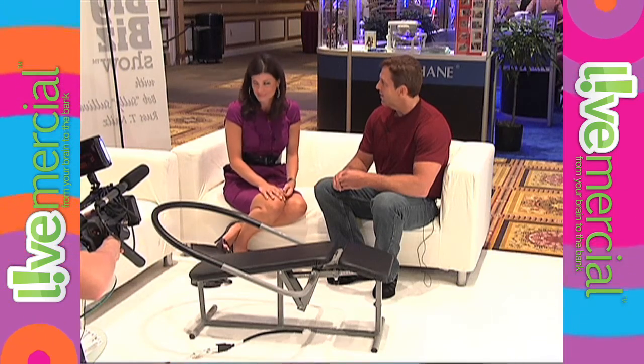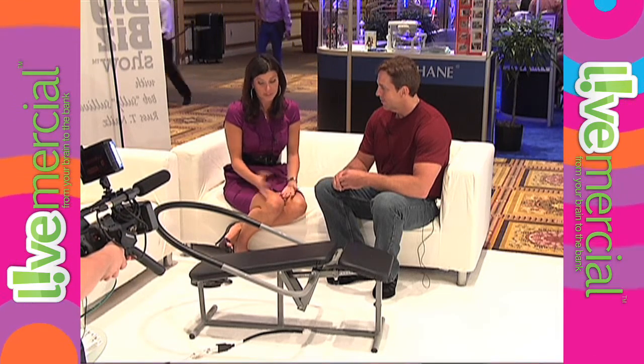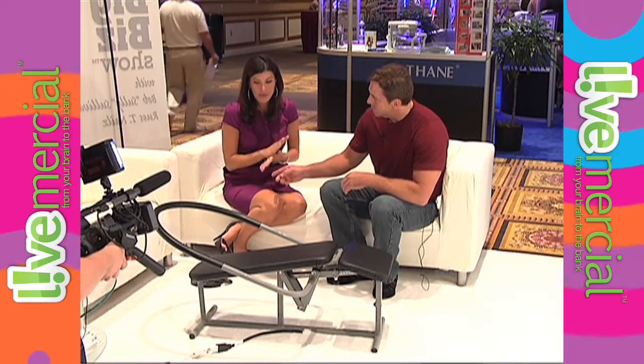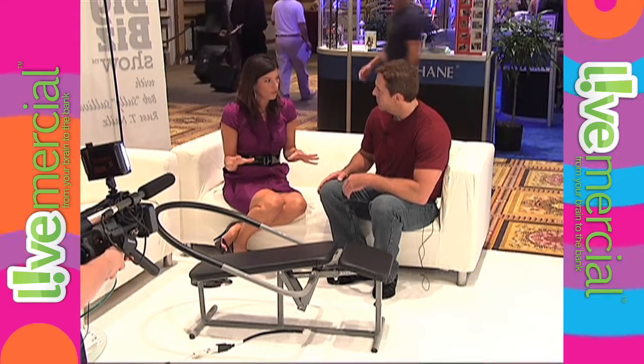Did you make Sully go on this thing? I haven't had Sully on it yet but I've got to get him on there — he's a fit guy. He does a lot of triathlons and tries to stay in shape. So anyone can use this — men, women, anyone — no matter what your physical fitness level. This is good for all.